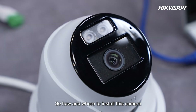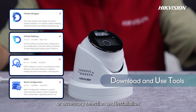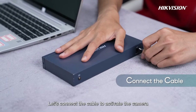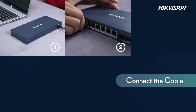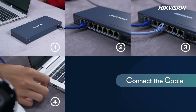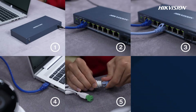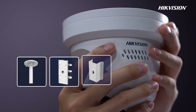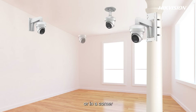So how and where to install this camera? Hikvision develops some tools to support product or accessory selection and installation, which you can directly download and use. Let's connect the cable to activate the camera. About installation, we can choose different brackets to install the camera on the wall, on the ceiling, on a pole, or in a corner.